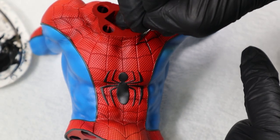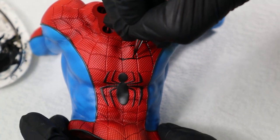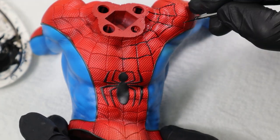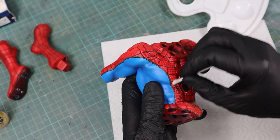Then I sealed everything with matte varnish and painted the web with a black oil wash. I already uploaded a separate video showing how you can mix that yourself — check it out via the link in the info box. After the oil color dried I used white spirit on a Q-tip to dab away the excess, leaving me with a perfectly crisp web pattern.